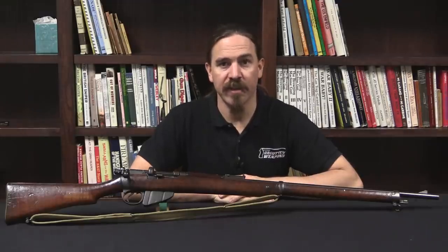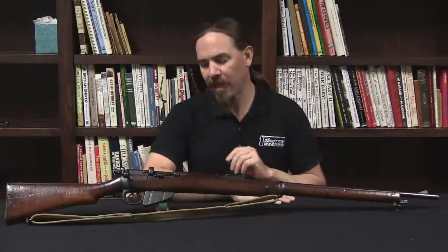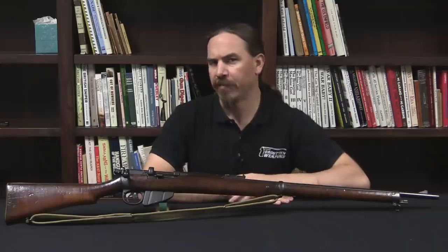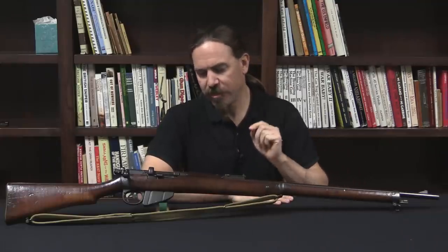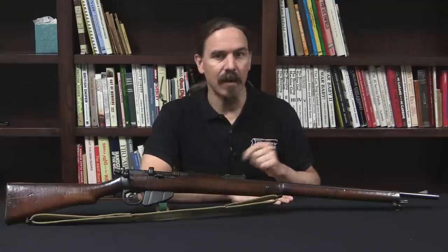Hi guys, thanks for tuning in to another video on ForgottenWeapons.com. I'm Ian McCollum, and today we're taking a look at kind of a weird British Enfield conversion. This is a Charger Loading Lee Enfield Mark I, or CLLE Mark I.